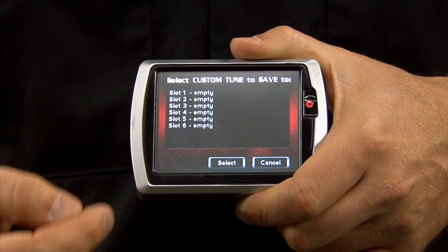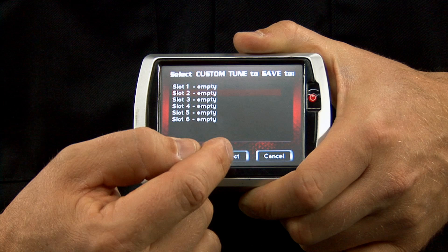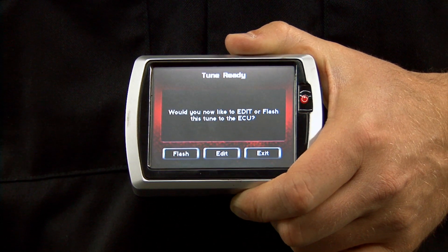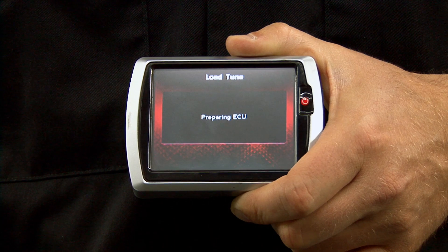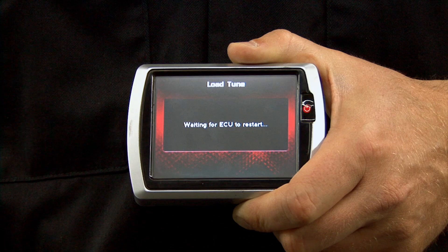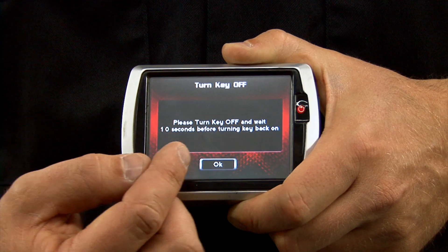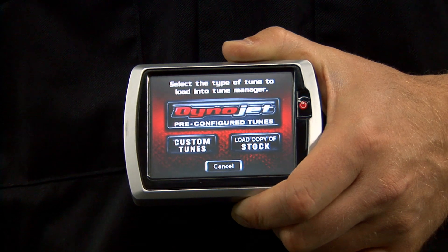Select Continue. Select one of the six slots to place the tune, press Select, then select Okay. Now select Flash. Once the flashing process is completed, it's going to ask you to turn the bike off for at least ten seconds. Select Okay, and that's how you send a tune to your bike.